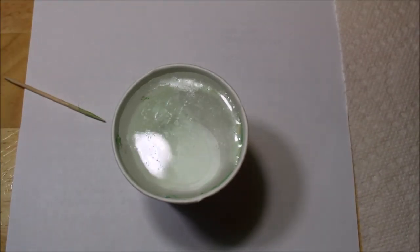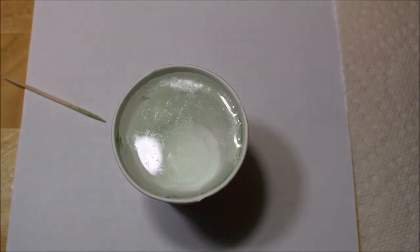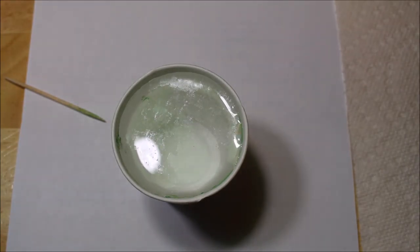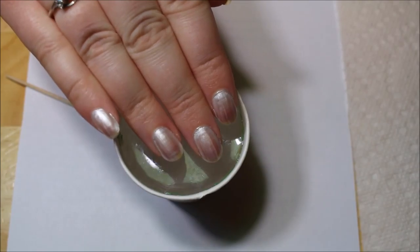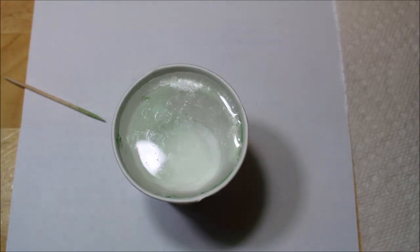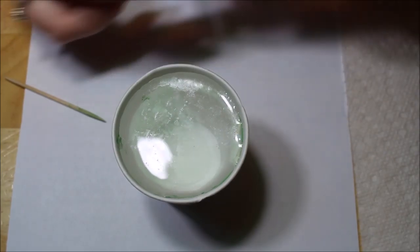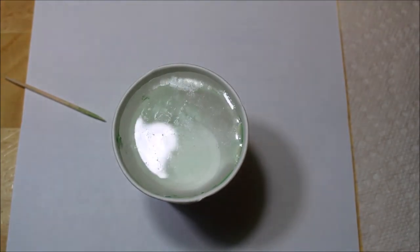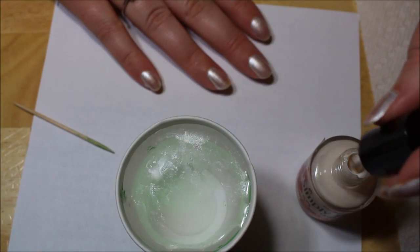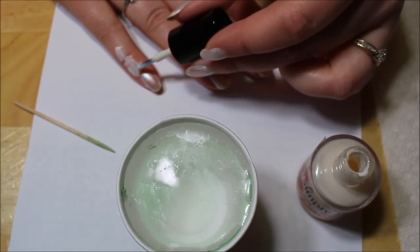I am opposed to wasting nail polish. Every time I see a water marble, they drip like 20 drops in, do their little design, put one finger in — and I'm like, oh my gosh, look how much polish you just wasted. It really gets to my soul. I don't think I can dip all four nails, so I'm going to do maybe two at a time. I'm going to go in with my Simply Peel to prevent cleanup — applying it to two nails to start.